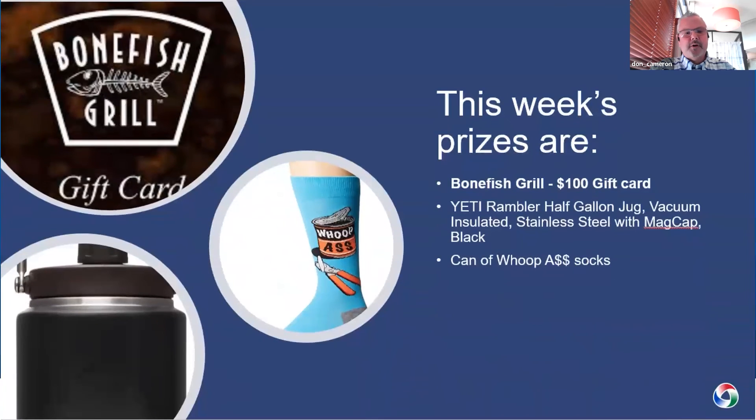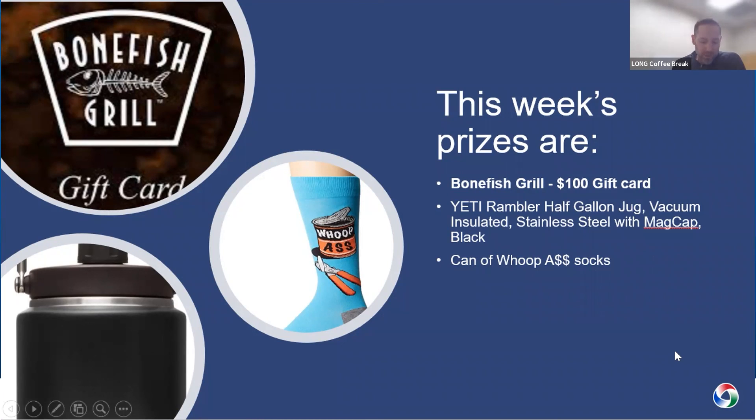That's a quick overview of our new UL Type 12 narrow products. If you have any questions, you know who to call. We're already taking orders and we're very excited about it. This week's prizes are a $100 Bonefish Grill gift card, a Yeti Rambler half-gallon jug, and a can of Whip Ass socks. This week's winner is Tristan Bena with Energy One. Please join us next week with Josh Likes and Art Botoff with Friedrich to discuss the VRB/VRP product line. Thanks everyone for your time this week.